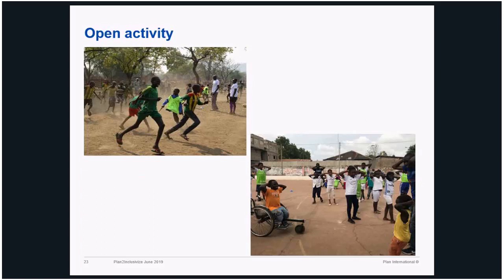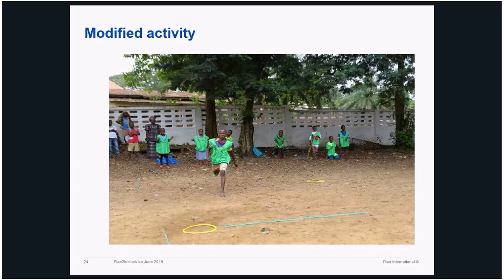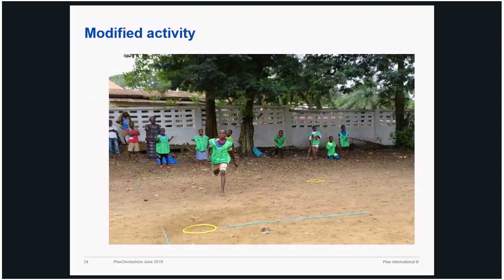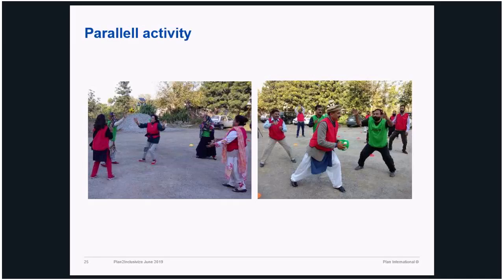These are some of the open activities carried out, including both children with and without disabilities. These are some modified activities: we change the rules, change the settings, change the pace of the game — because speed and time are very important factors. Something designed for 90 minutes for a majority non-disabled group — we ask participants to experience a different pace in different settings. We change the scenario and ask them to take part. Non-disabled participants find it very difficult to cope because they are very used to having their own pace.